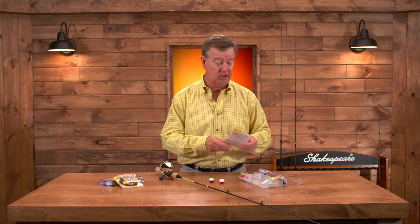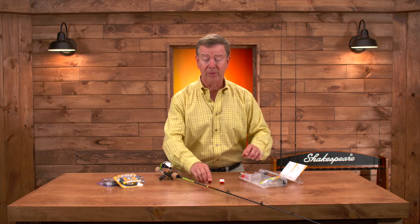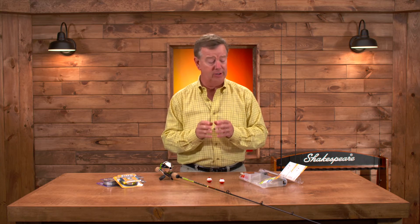One of the easiest ways to go fishing is to use a float, a split shot, a tiny hook, and put a worm on there. You'll be surprised how many fish you'll catch.